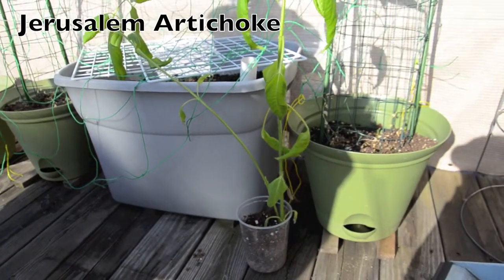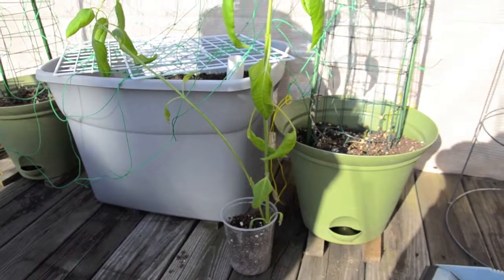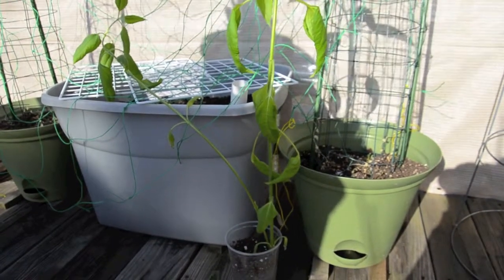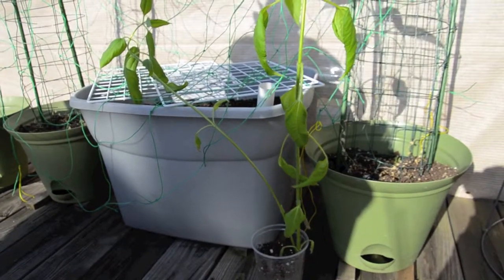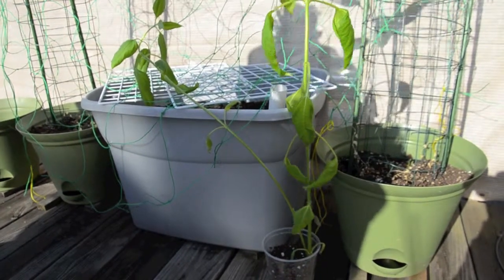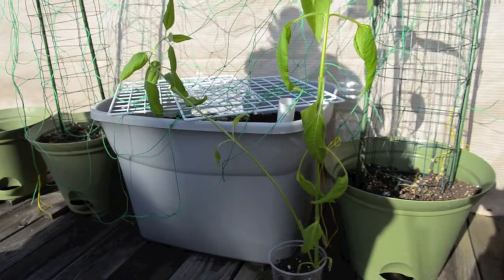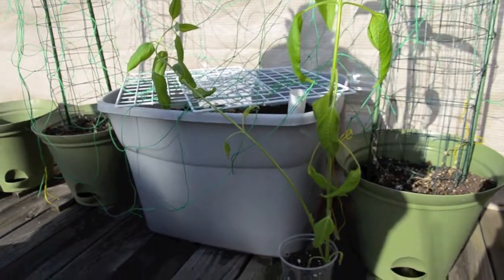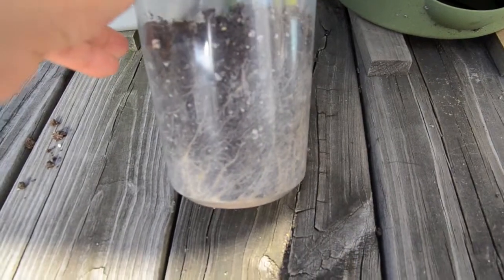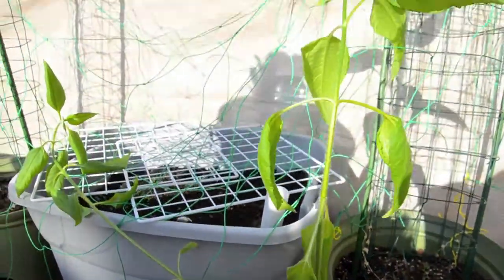I have this Jerusalem artichoke plant that I've been growing in a small container and it's actually grown two shoots, but it's getting too big and flopping over. I think it needs more sun. Since the weather has gotten a little bit warm, I'm going to transfer them into this large gray container. I actually have another Jerusalem artichoke in there, along with fava beans and arugula, so it's quite a busy container.